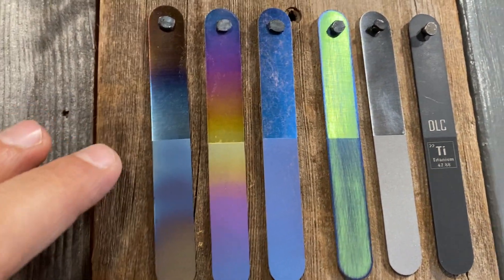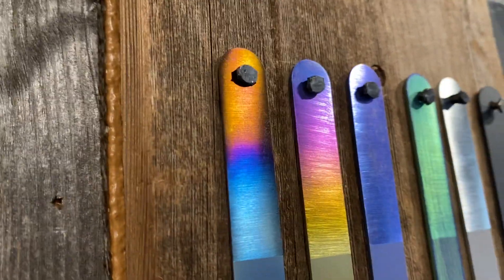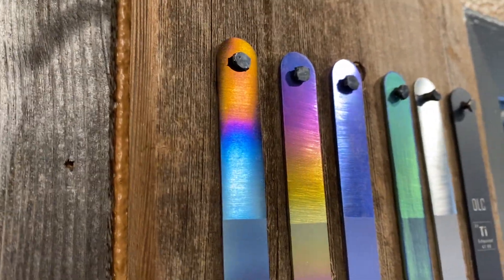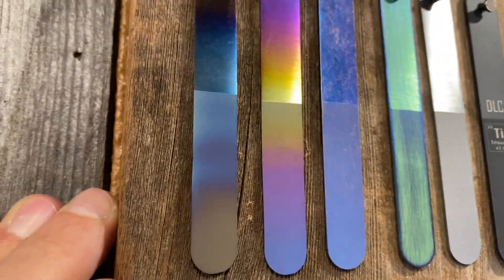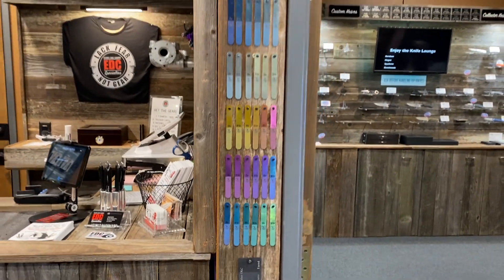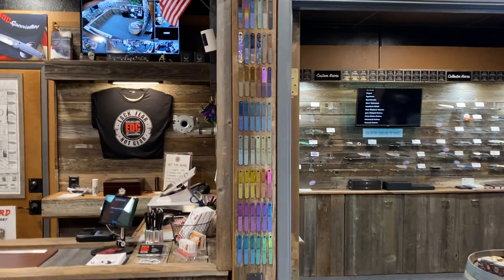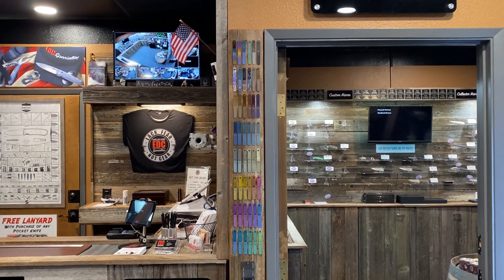Finally, with flame anodization, titanium can also be colored, but the colors are much more limited — you'll see the bronzes, purples, and blues, but you can't get through the entire spectrum like you can with electro-anodization. That's part one of titanium anodization; next we'll take you back to the workshop and show you how it's done.